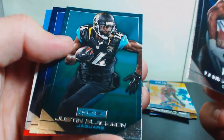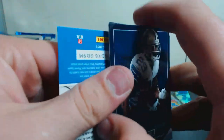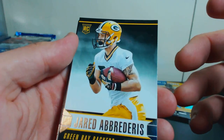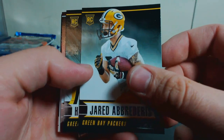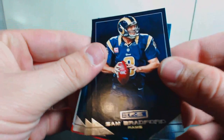We got DeMarco Murray, Justin Blackmon, Dennis Pitta, and Tom Brady Deflategate. Another thick one — I figured I'd be getting parallels to 500. I think I picked this up at Dave & Adam's for like 30-something bucks. Jared Abbrederis rookie, Ha Ha Clinton-Dix, Dion Buchanan rookie, and a dummy. We have another Russell Wilson, another Marshawn Lynch — getting all the Seahawks — and a Sam Bradford, Mark Ingram, and Cam Newton.